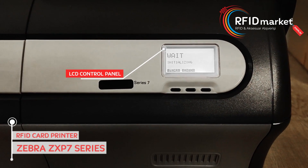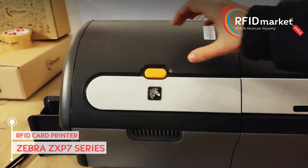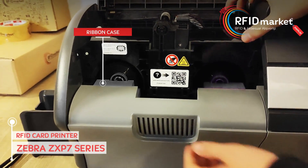The transparent LCD control panel and three buttons make it suitable for everyone to use. You can open and change the ribbon cartridge by pressing the yellow button on the front of the printer.